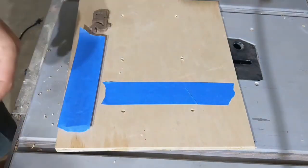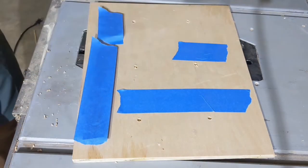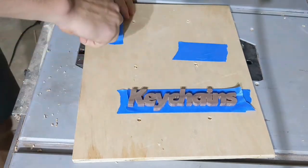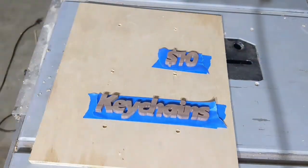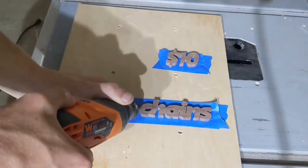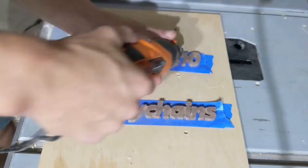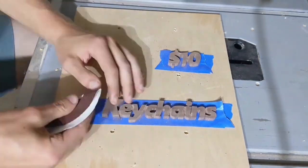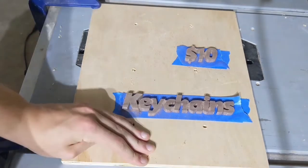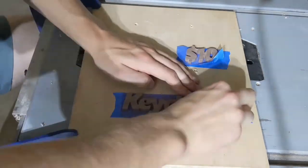Now this was an interesting and mostly unnecessary step that I probably would not do again if I were to make this for a second time. I attached the lettering to a larger board with a combination of blue tape and super glue — basically a strange way of achieving the same result as double sided tape. How I long for some quality double sided tape. But then again, perhaps I do have some double sided tape; it just isn't shown in the videos.